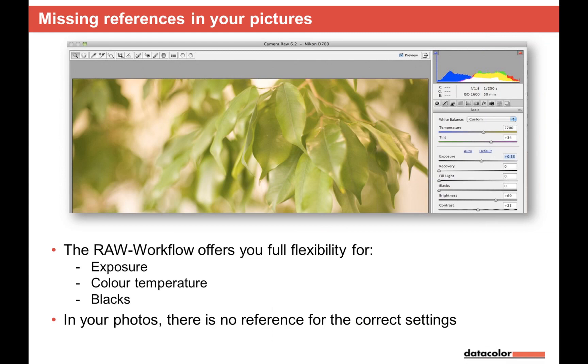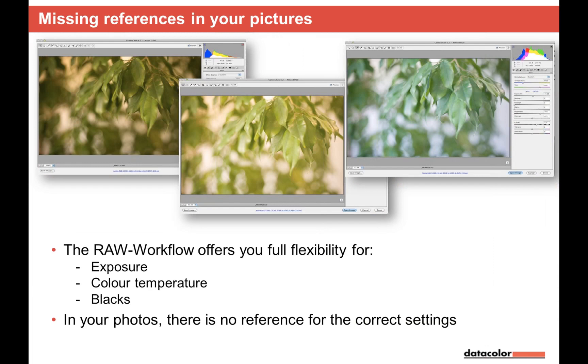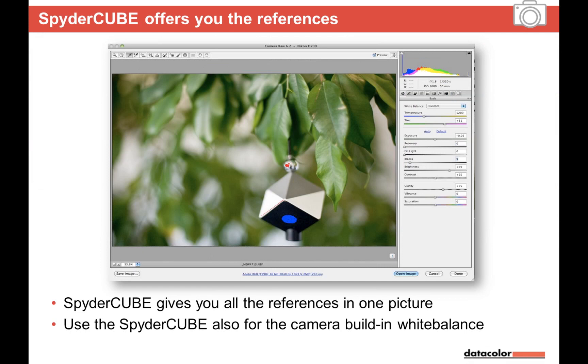Without a reference, you can't know if an image is too dark, too cold, or too warm. Looking at this image of our former Data Color office: on the left was a large window, but on the upper right there was artificial bulb light. The major light came from the window — a mixed light situation. That's where the SpiderCube comes in: it gives us the reference we need.